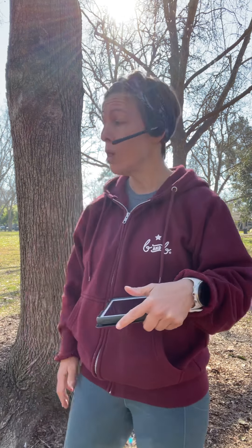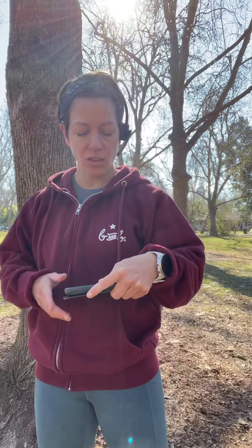Hey champs! Coach Melissa here with your next three-minute boxing snack. We've got three exercises that require the use of an open wall or a tree trunk. So let's get started.